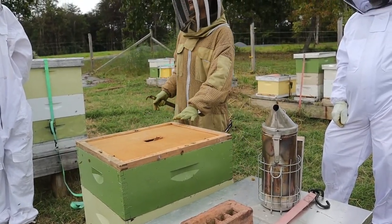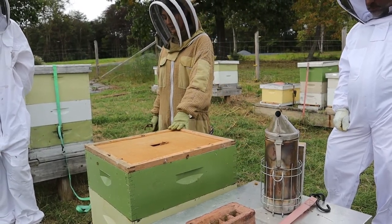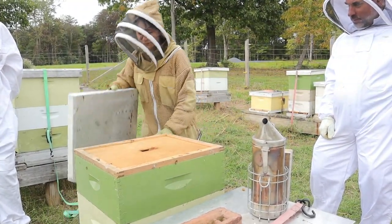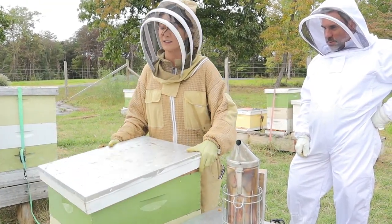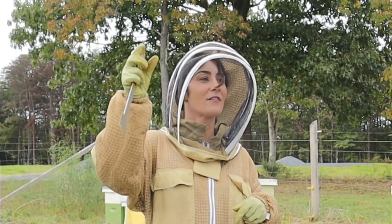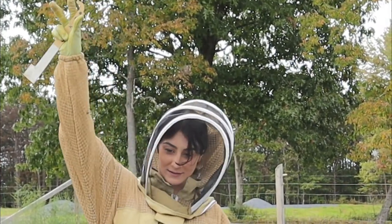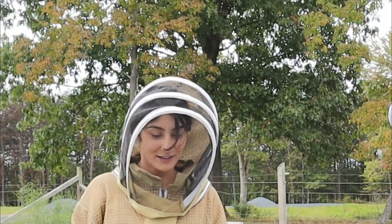I angle it and then I just slide it, and what that does is it knocks any bees away. You're going to end up killing a few — it's just inevitable, but it helps if you slide them out of the way. What happens with the dead bees — do they take them out of the nest? They do. They go on a flight, they'll fly off, they'll be holding it, they'll take her off into the distance, and then they do a ceremonial drop and just let it go.